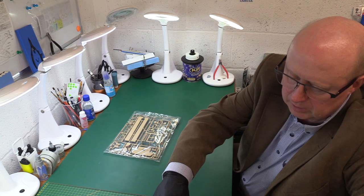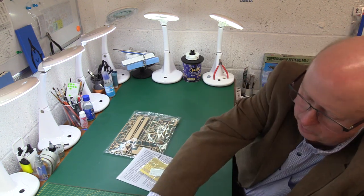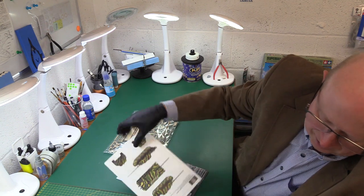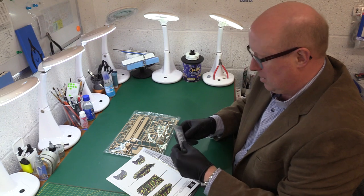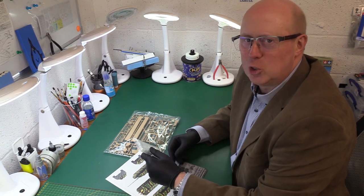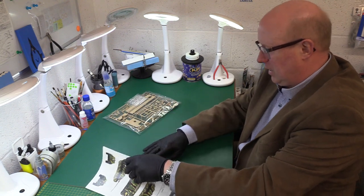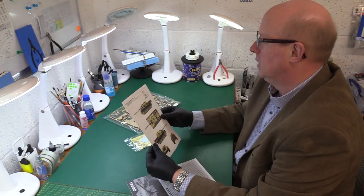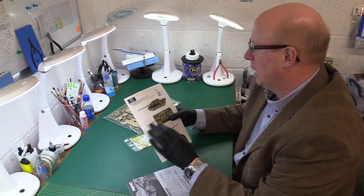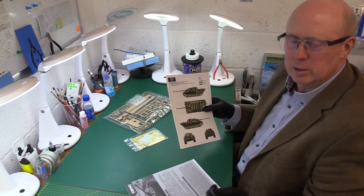I'll have a look at the instructions first. I never do the same twice — sometimes I look at the kit, sometimes the decals, and sometimes the instructions first. Anyway, let's get into what we have here. We have got a colour callout painting sheet, which is quite nice — let me zoom in so you can see it properly.